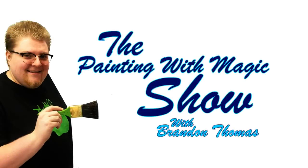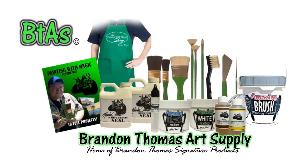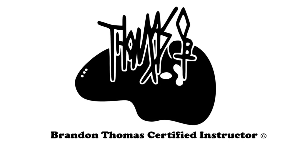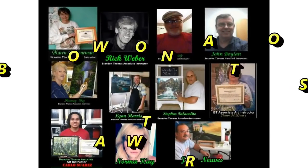The Painting with Magic Show with Brandon Thomas is brought to you by BrandonThomasArtSupply.com, home of the Brandon Thomas product line, and by the Brandon Thomas instructor team. Go to BrandonThomasArt.com to find an instructor near you.